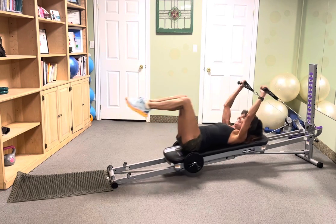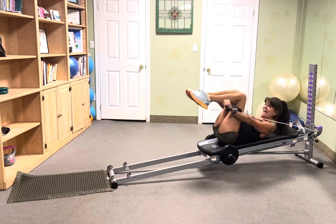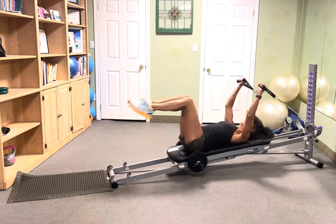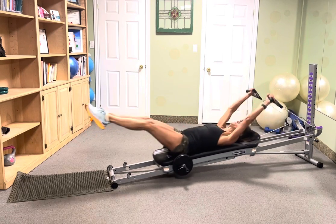Extend and tuck, extend and tuck, extend and tuck, extend and tuck. Good job guys, reach it.